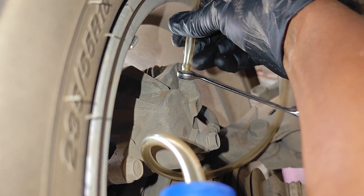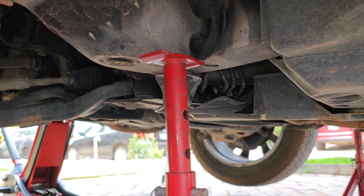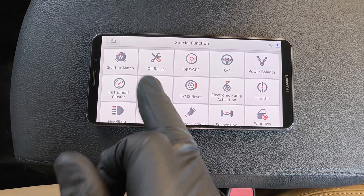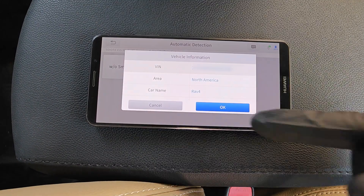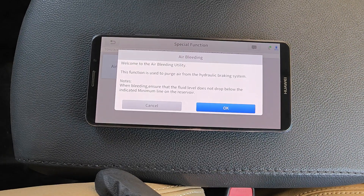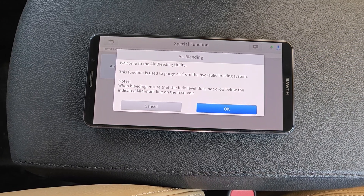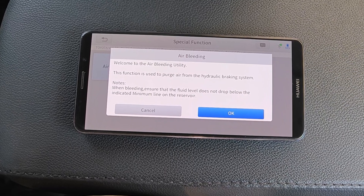I'm not going to be removing the tires, and for this car I won't need to jack it up either. However, if space is tight on yours, you can jack up the car and place it on jack stands. With the A30M plugged in, I select Special Functions, ABS Bleeding, then Toyota. Go ahead and select your model, then go into the second listing of Special Functions and select Air Bleeding.